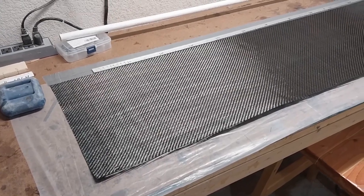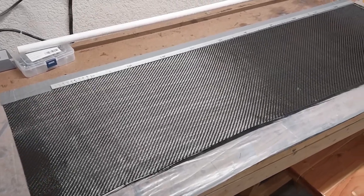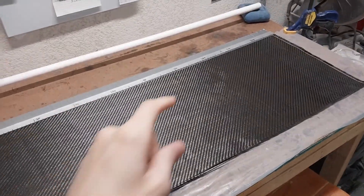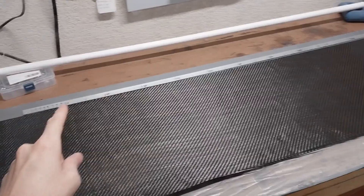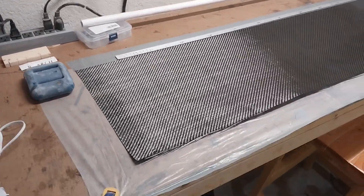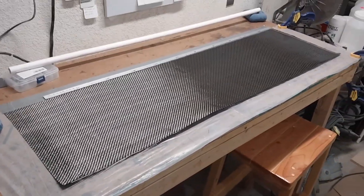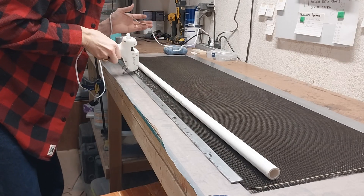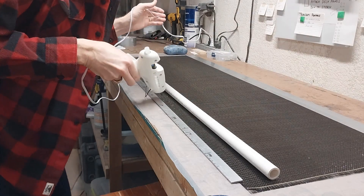This is what's called 5.7 ounce 3K twill weave carbon fiber. I've taped it up at the top so that I can put pressure on the mold and really wrap it up tight. Next, I use a thin line of hot glue to attach the carbon fiber to the pipe.